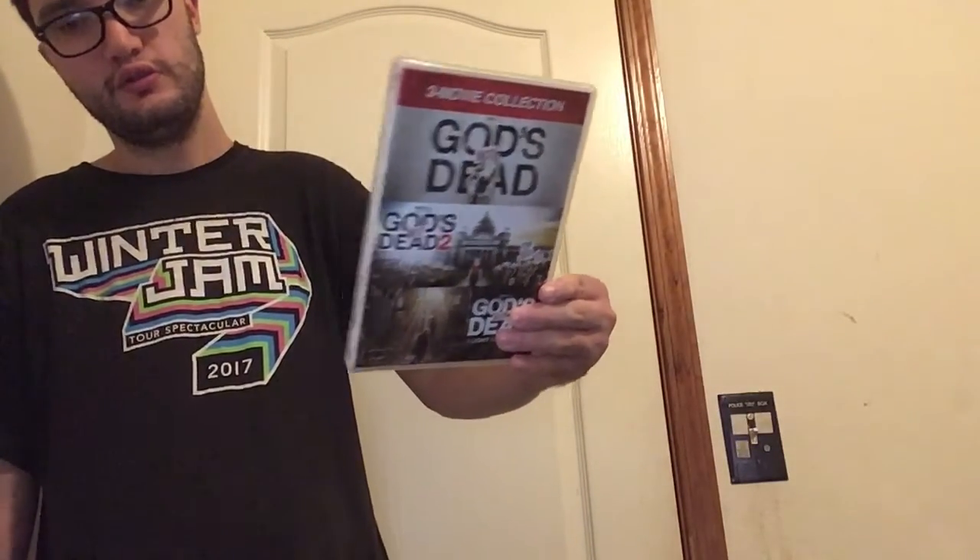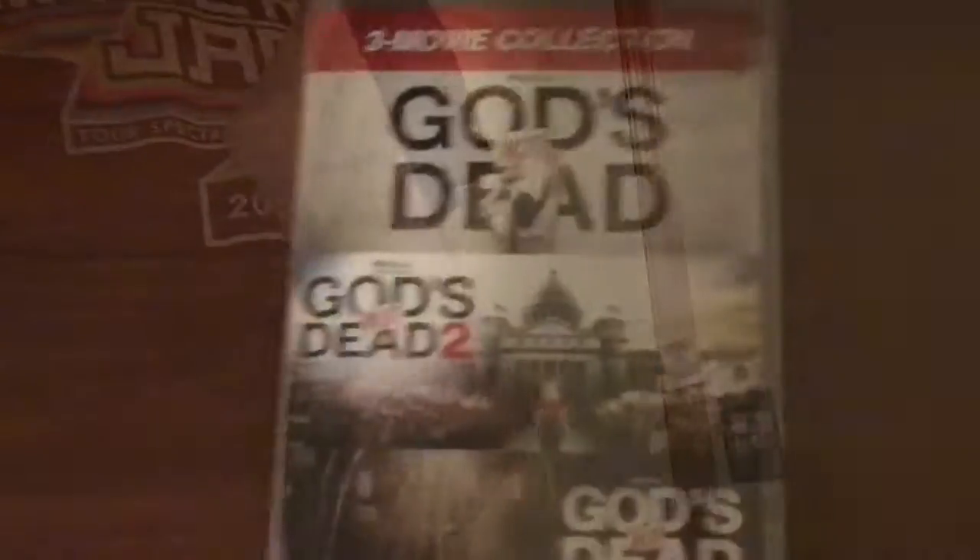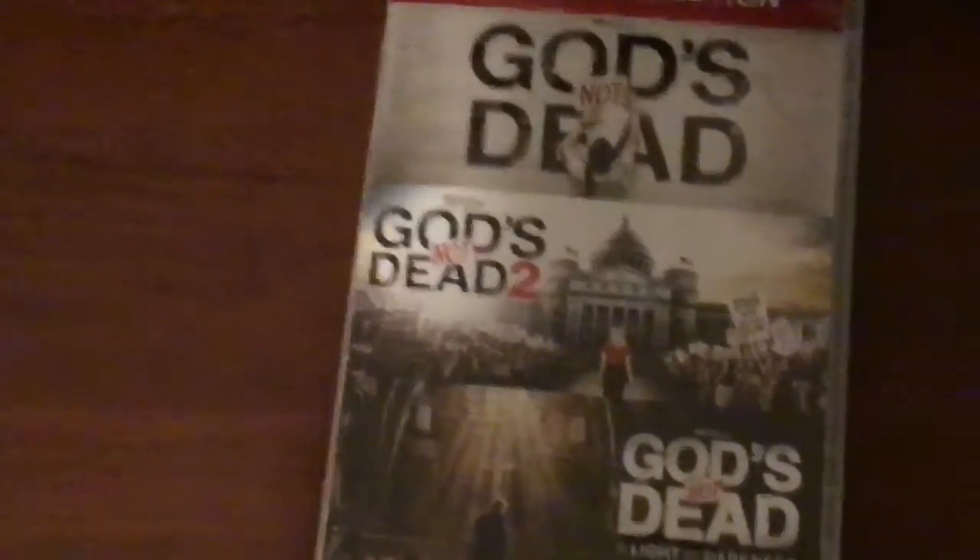I'm going to show you what it looks like without the plastic on. Here we go. So here it is — that's what it looks like without the plastic on.